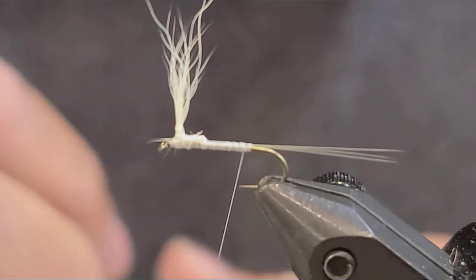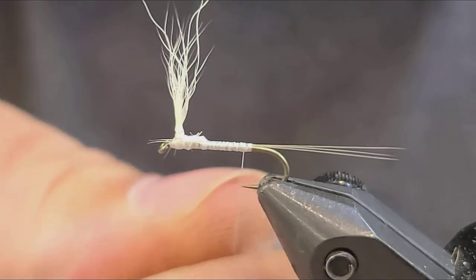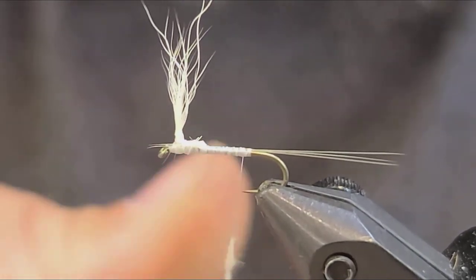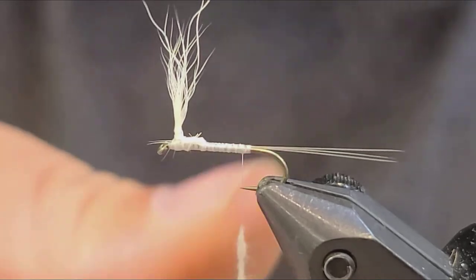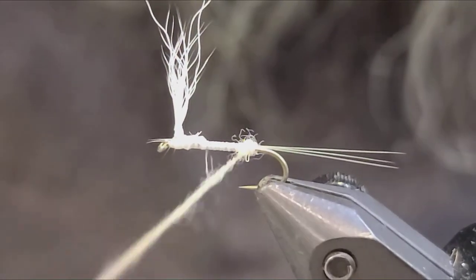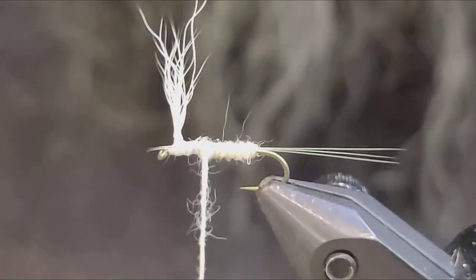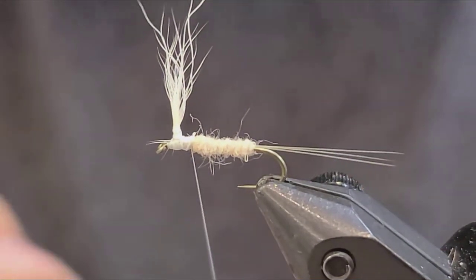I'm going to take some light kahki or just light colored dubbing and put dubbing on the thread. You want this to be pretty sparse. The PMD is not a ginormous body, so you want to make your dubbing noodle really thin. I always start with a small amount, and then add if needed — it's better to add than to try to take off. I'm going to start right where we ended our thread and tied in our tail fibers, and just bring this all forward. Try to keep the body as uniform as possible, stopping about a sixteenth of an inch from the post.